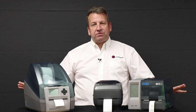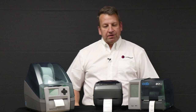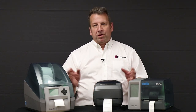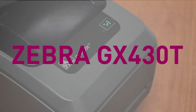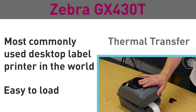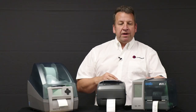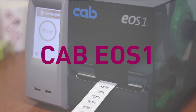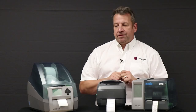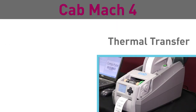So I cleared some of those big boys out of the way so I could show you some of these desktop printers. The GX430T from Zebra is used all over the world — it's used in labs, in manufacturing, at shipping and receiving, and the clamshell design makes it great for tight spaces. The UOS-1 has an LCD screen that makes the menu easy to navigate. And if you need a larger roll of labels like eight inches, I recommend the CAB Mach 4.